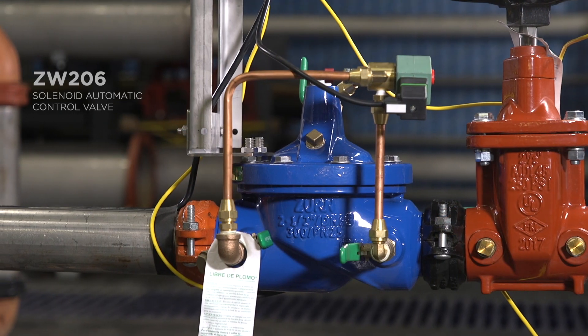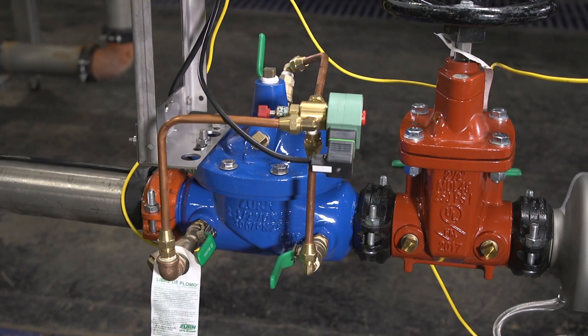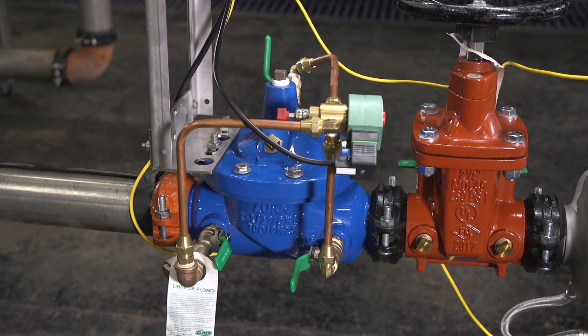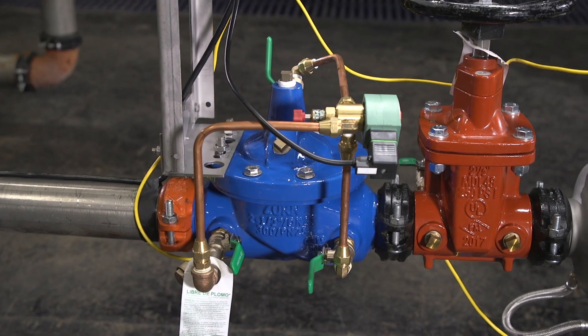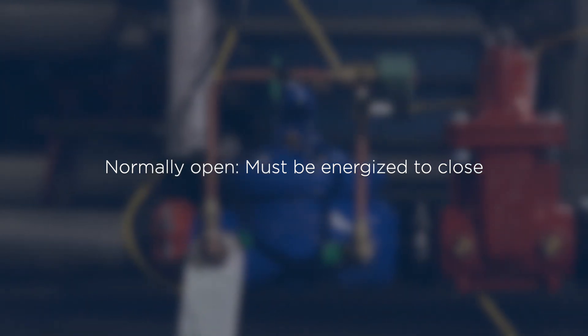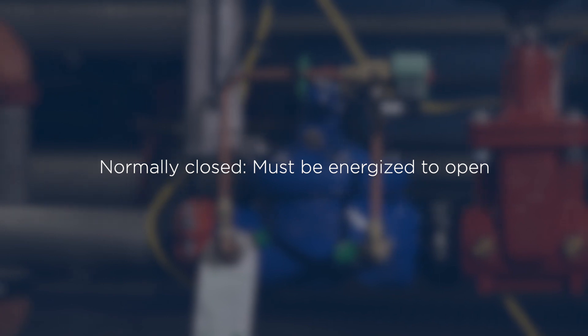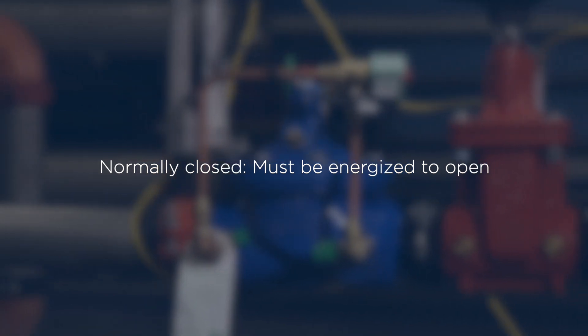Next, we have a Zurn-Wilkins Solenoid Automatic Control Valve. This valve performs the emergency shutdown function, closing off the water supply line in the event of a catastrophic discharge. The solenoid valve can be normally open, where the solenoid valve must be energized to close, or normally closed, where the solenoid must be energized to open.